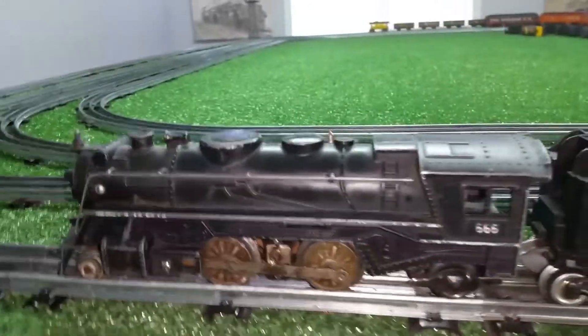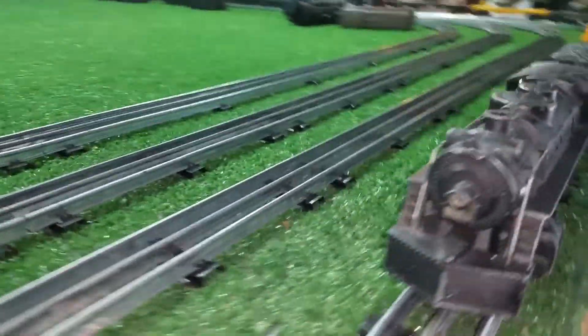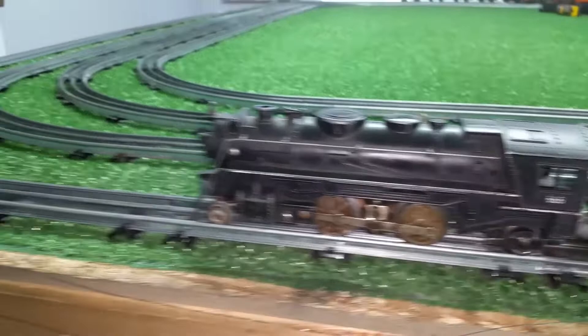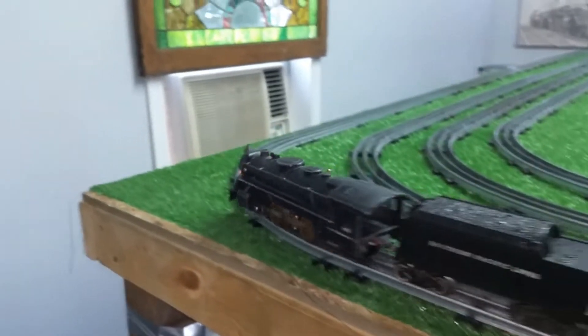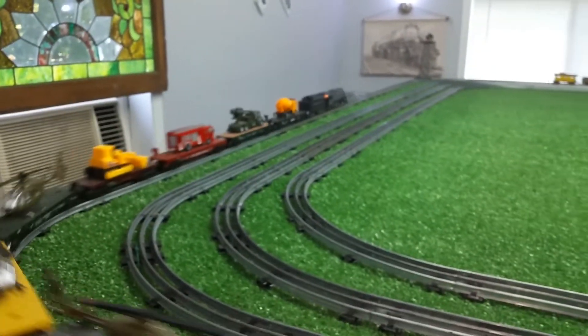This one isn't perfect either, but it's in much better condition than the one that was on it when it arrived. So it's running really well and smoking really well — in fact, it's smoking better than any other engine I have. I've got it on the outside rail, the Lionel rail, pulling 20 Lionel cars. Just wanted you to see this thing smoking.